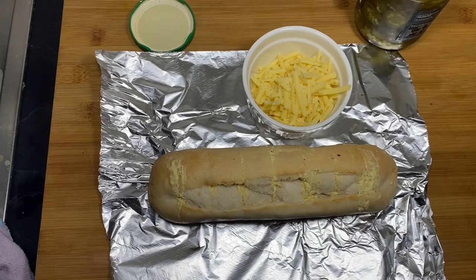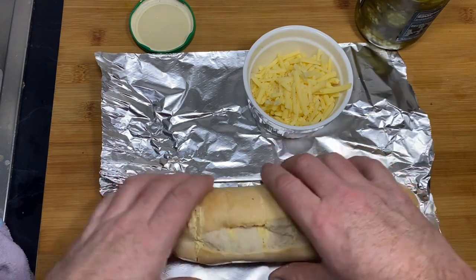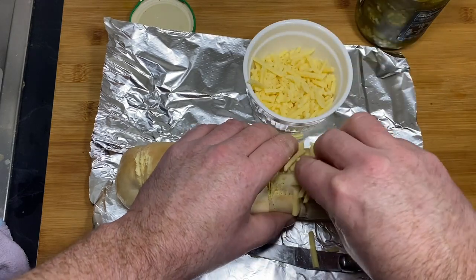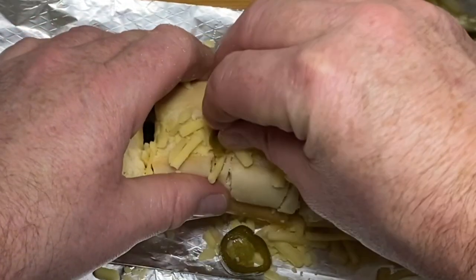Now since I'm not actually making gumbo from scratch here, why should I make anything else from scratch? So I've got myself some cheap store-bought garlic bread — I love this stuff folks. I'm going to stuff it full of cheese, stuff some jalapeños in there, and we're going to call it stuffed cheesy jalapeño garlic bread.